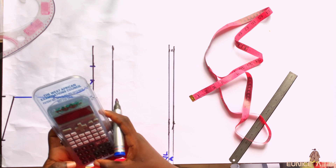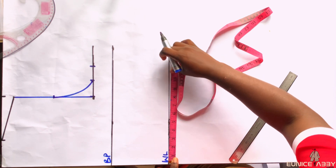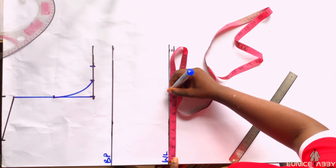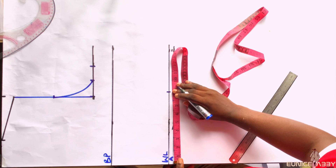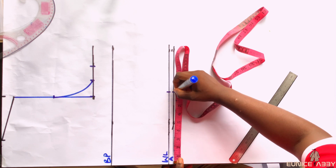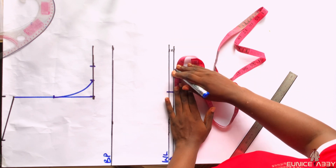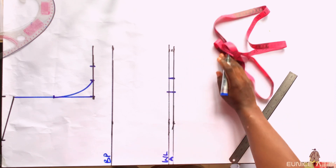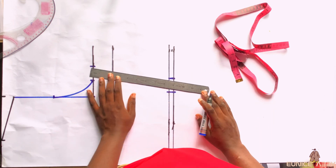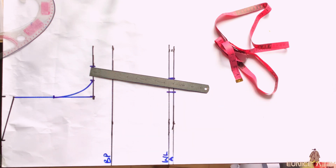The waist circumference I'm working with is 33.5 inches. 33.5 divided by 4 gives approximately 8.4, which is what I marked. I'll also mark the same thing on the allowance line, after which I'll add a 1.5 inch seam allowance — just like I did on the armhole line. I'll mark that on the allowance line as well as the waistline, then use my ruler to connect from the waist to the armhole area.